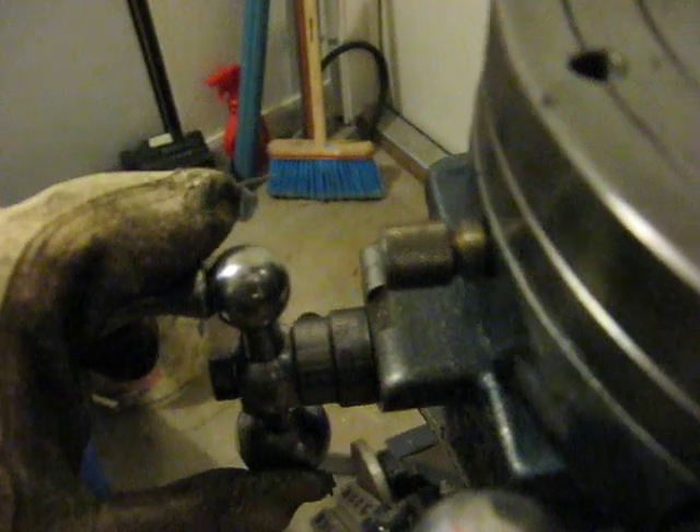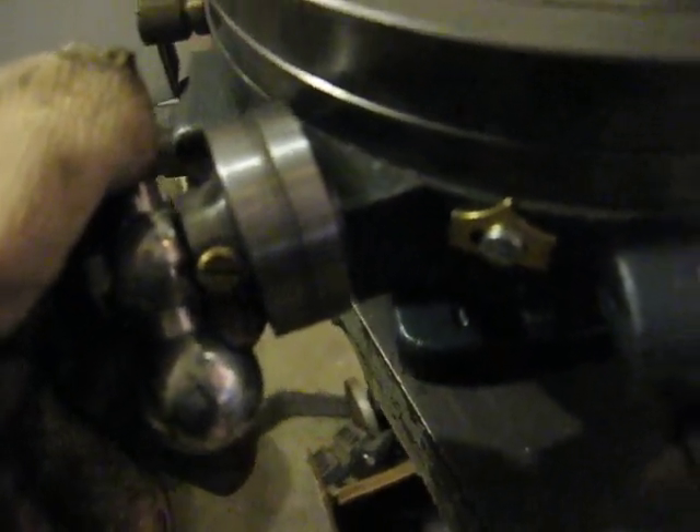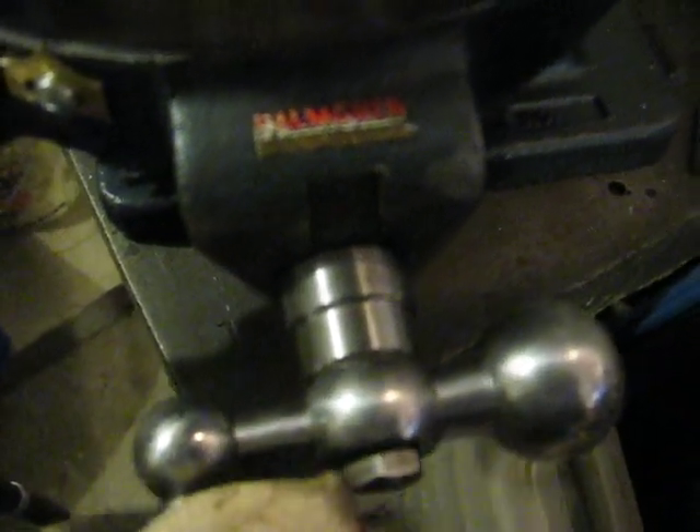What I did first is I cleaned it up real good, and then I used a Sharpie marker and colored all of the numbers in really good — just saturated it with the Sharpie ink. So that way when they're polished down, all of the excess metal and the Sharpie ink is polished away, but the numbers that are left behind are nice and smooth and crystal clear, so they're very easy to see the markings.